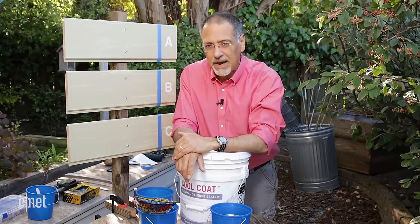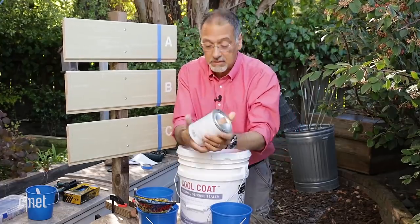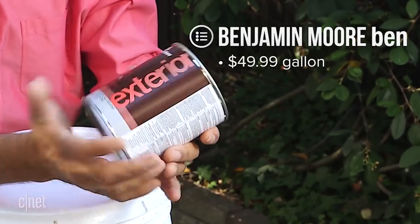What if there was a way to get around that, or at least minimize it, by using paint? The original heat control paint is, of course, white paint. We know that white paint rejects heat better than darker colors, and you've got to want to paint your house white.